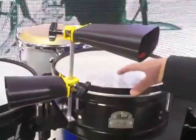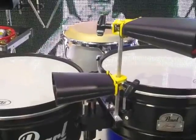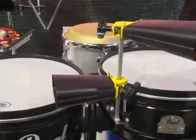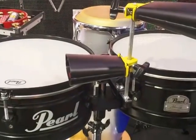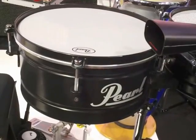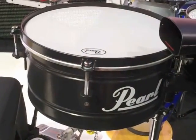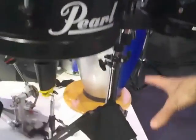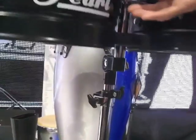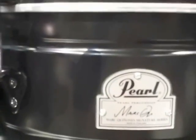Starting with the new Mark Quinones Signature Primero Timbales. We wanted to make it affordable, but we also wanted to keep a lot of the high-end features that we have with the professional line involved. Black rocker finish, still the top-tuning socket wrench, five lugs — makes the head-changing very easy. We've got a filtering double-braced stand, closed cowbell adapter. This has got a street price of $399.